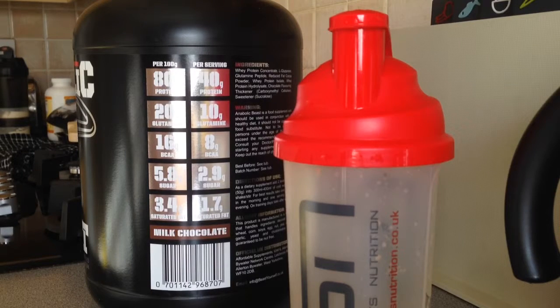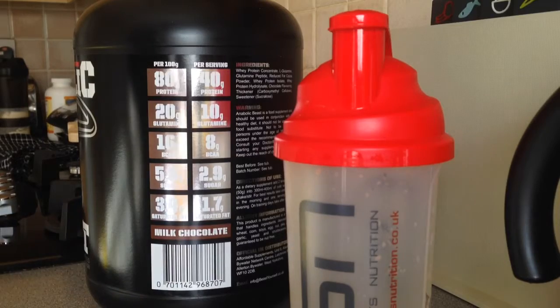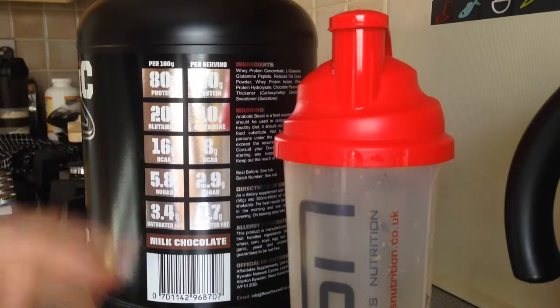The last chocolate protein I reviewed was Grenade's Hydro Whey and Effective Nutrition's Effective Whey, and both of those were actually much thicker in texture. This is — like I said — when it says milk chocolate, that's it. Great smooth texture, really, really nice.